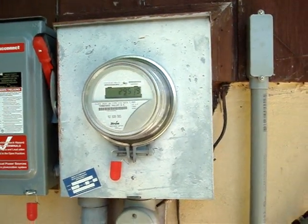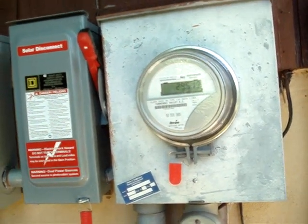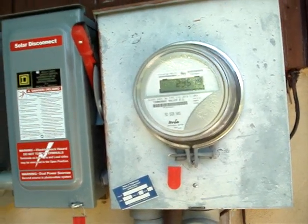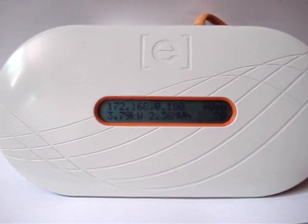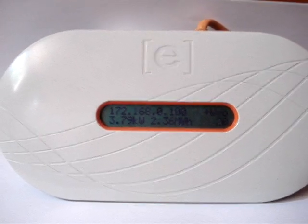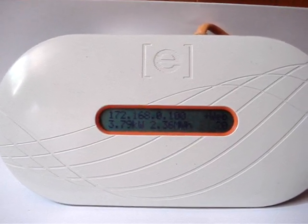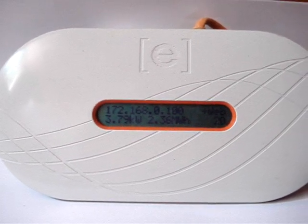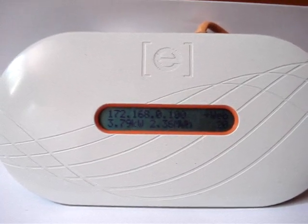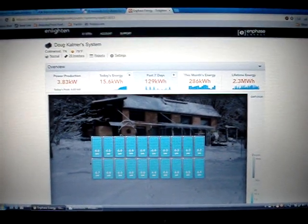Then it goes into my regular usage meter. The Enphase microinverters are able to communicate through the power lines with a device inside — I'll show you that. This is the Enphase Envoy, the interface between the microinverters that send information via the power lines to this device, which just plugs into the wall. It is then tied into the internet through a router and sends the information to my Enlighten page.